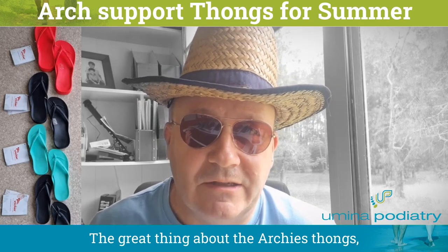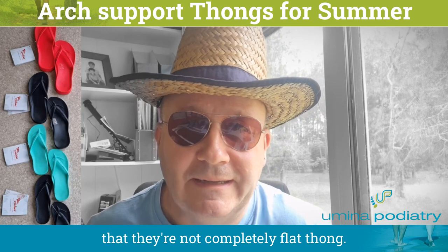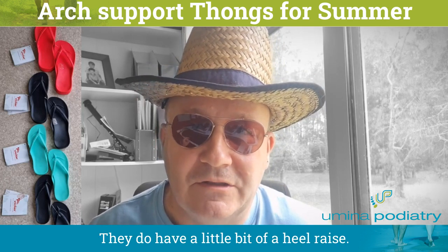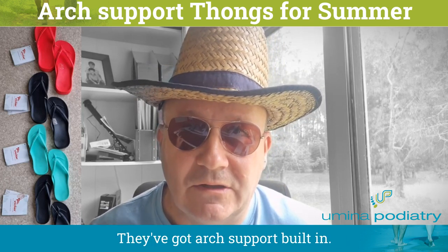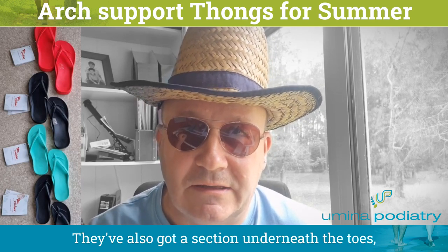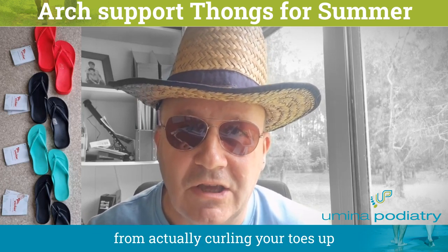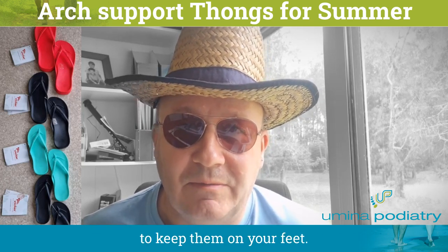The great thing about the Archie's thongs — the reason we like them so much — is that they're not a completely flat thong. They do have a little bit of a heel raise, they've got arch support built in, and they've also got a section underneath the toes that helps prevent you from curling your toes up to keep them on your feet.